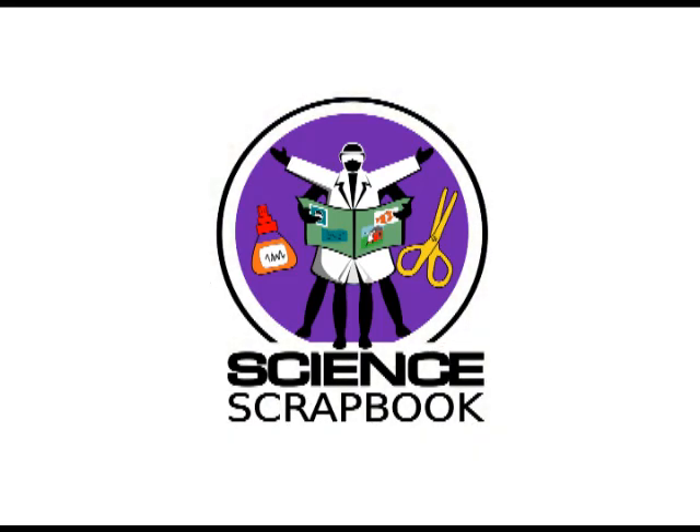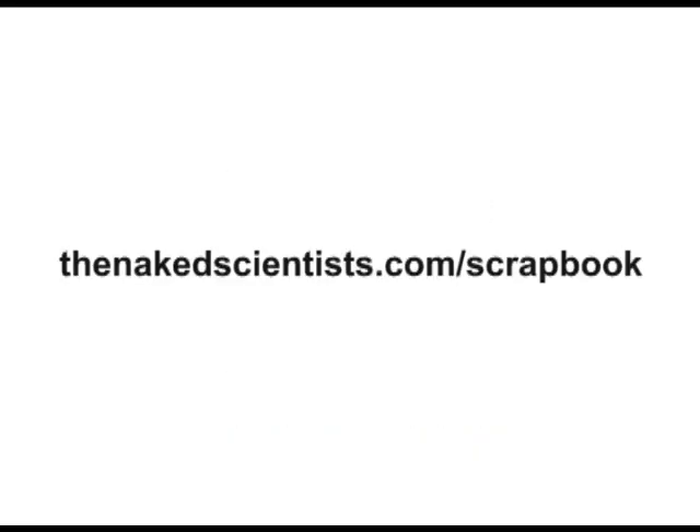That's it for this time. To get the answers to more science questions, join us online at thenakedscientist.com/scrapbook.